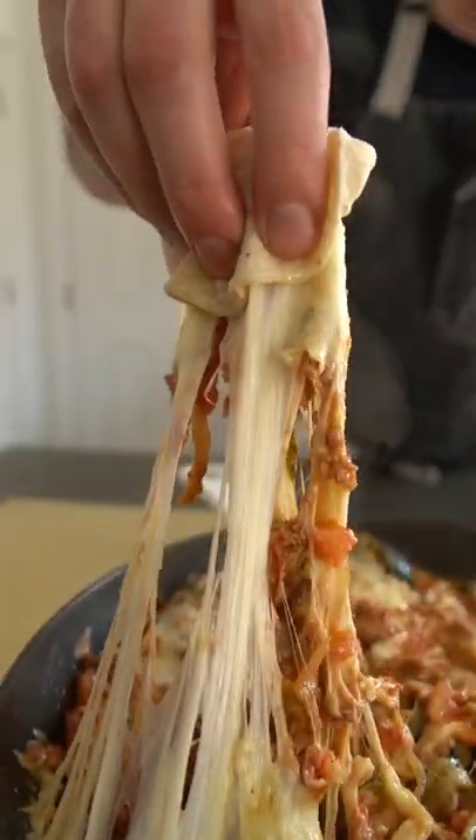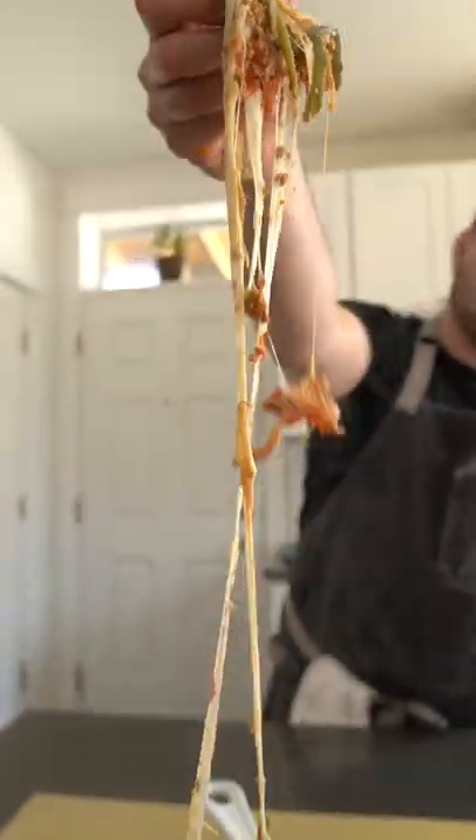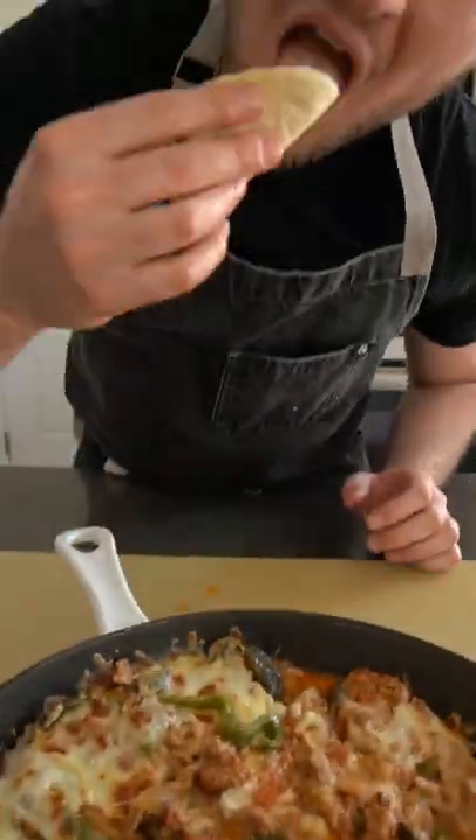This meaty, cheesy, smoky queso dip is perfect for any summer cookout, and it couldn't get easier — we're literally gonna throw everything in a tray.